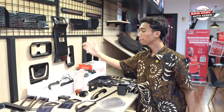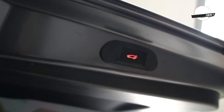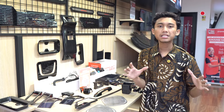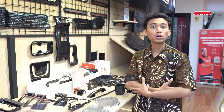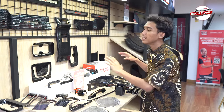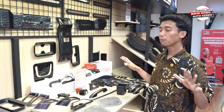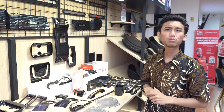Aksesoris yang paling banyak dibeli di bulan ini adalah power tailgate. Power tailgate ini berguna banget buat sahabat otto kalau lagi bawa banyak barang di tangan dan nggak bisa buka pintu bagasi — sahabat otto bisa pakai kick sensor. Tapi nggak semua mobil ada kick sensornya, jadi power tailgate ini bisa banget buat bikin mobil kalian makin keren.